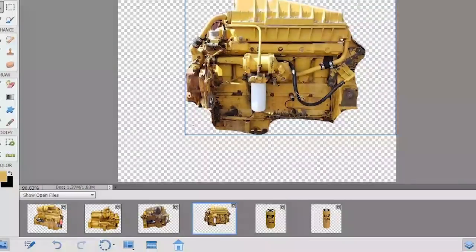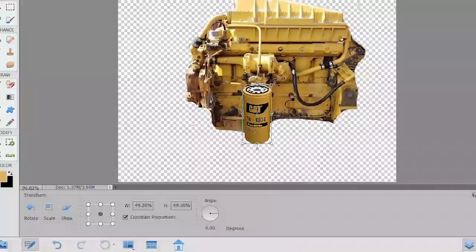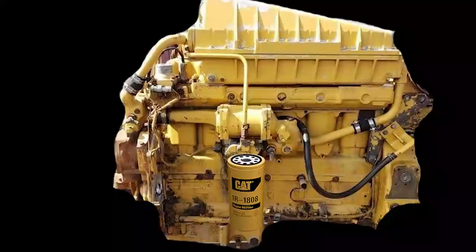If you've ever seen a 3406, you may notice it looks very similar — you can tell they were designed by the same people. Looking at the engine, the first thing you'll notice is a non-Cat filter. Stop using non-Cat filters! So, we fixed that problem already.